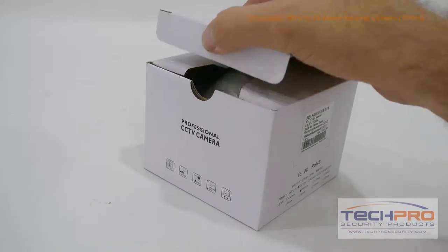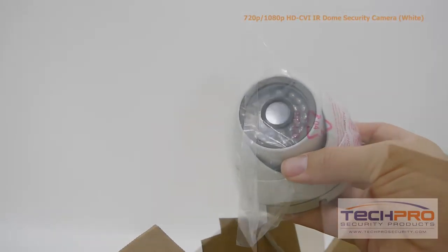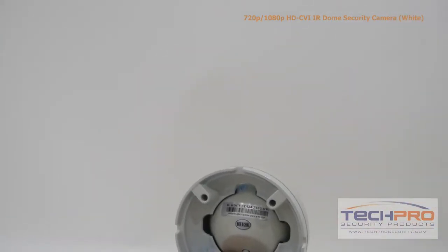This is the 2 megapixel HDCVI IR dome security camera. This high-definition CVI camera can transmit 1920x1080 video to any HDCVI compatible DVR.